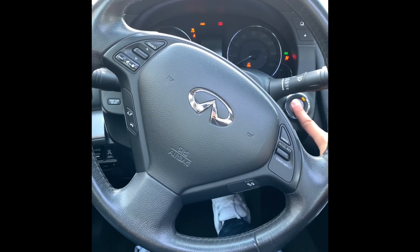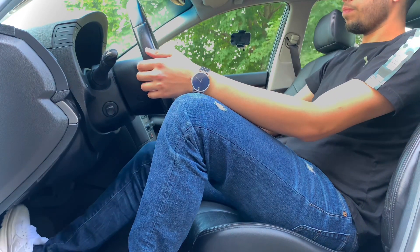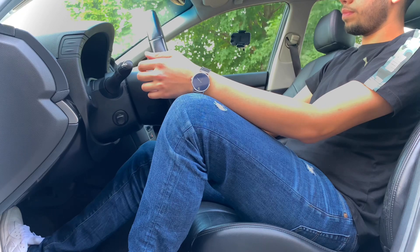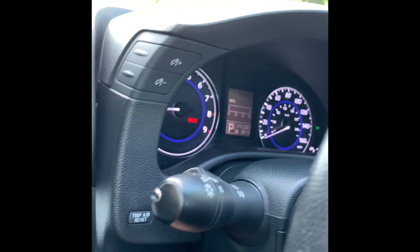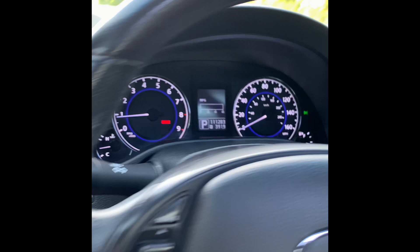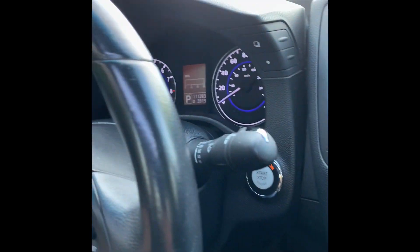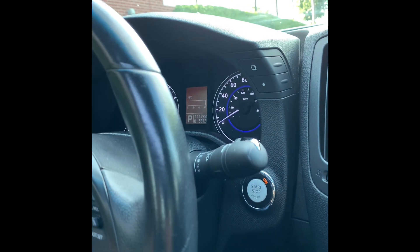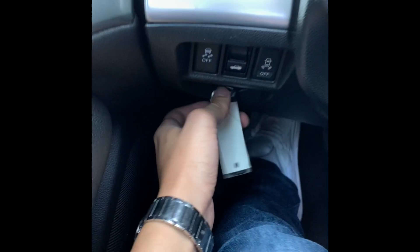Inside the interior of the G37, you have push-button start. And my favorite feature — the telescopic steering wheel. As soon as you start the car, the steering wheel goes into place, and you can lower and raise the steering wheel, and the gauges will lower and raise as well. This is a feature I've only seen on Infiniti — looks very cool and is very functional. Great option. You have an insert slot for the key so you never lose your key, and it has keyless entry.